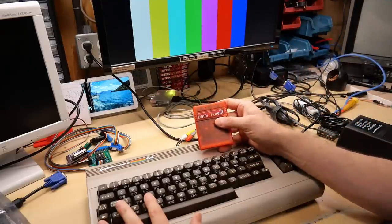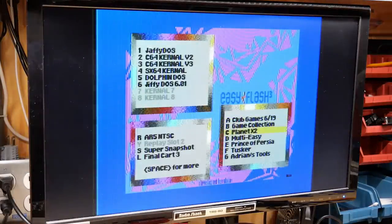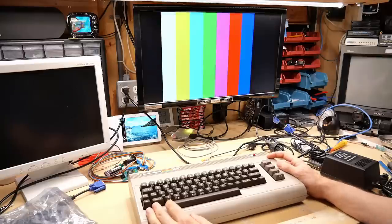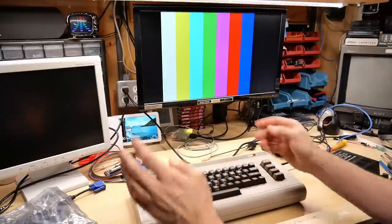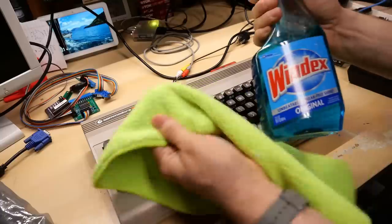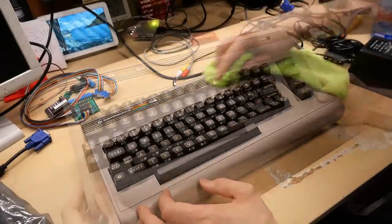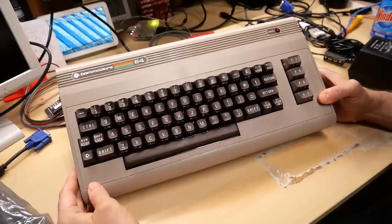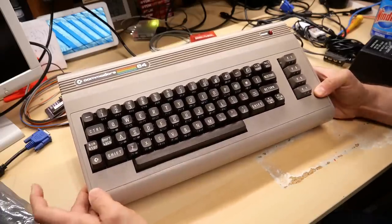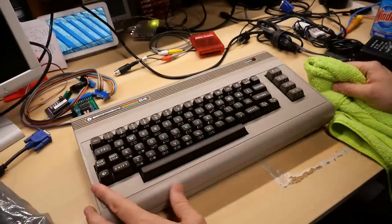No Commodore 64 video of mine is complete without an 8-bit dance party, so I'm going to stick in the EasyFlash 3 and boot up Donkey Kong Arcade. The EasyFlash 3 doesn't work on these original machines — there is actually a fix involving adding a couple of extra components to it, but I'm going to leave this machine totally stock so I'm not going to make that change. Sorry, no 8-bit dance party. This machine does deserve a little clean, so let's give it a small spritz — it barely needs any attention at all. 30 seconds of cleaning with a cloth and some Windex is all it took to make this thing look flawless. This computer was made in 1982, and I'd be hard-pressed to know it wasn't made yesterday.